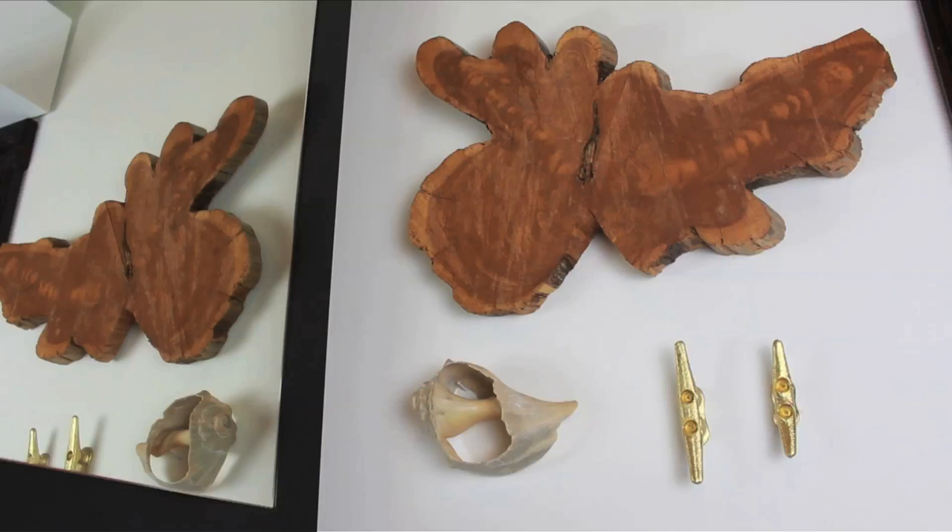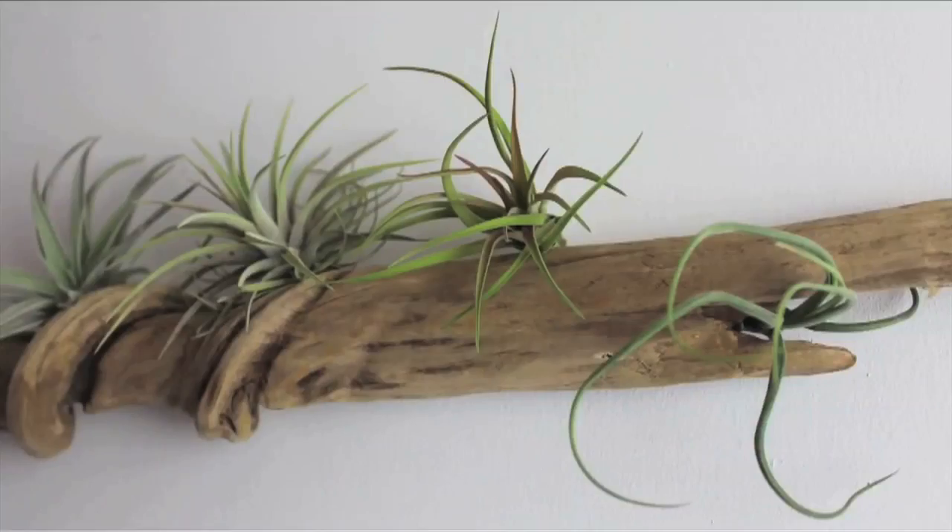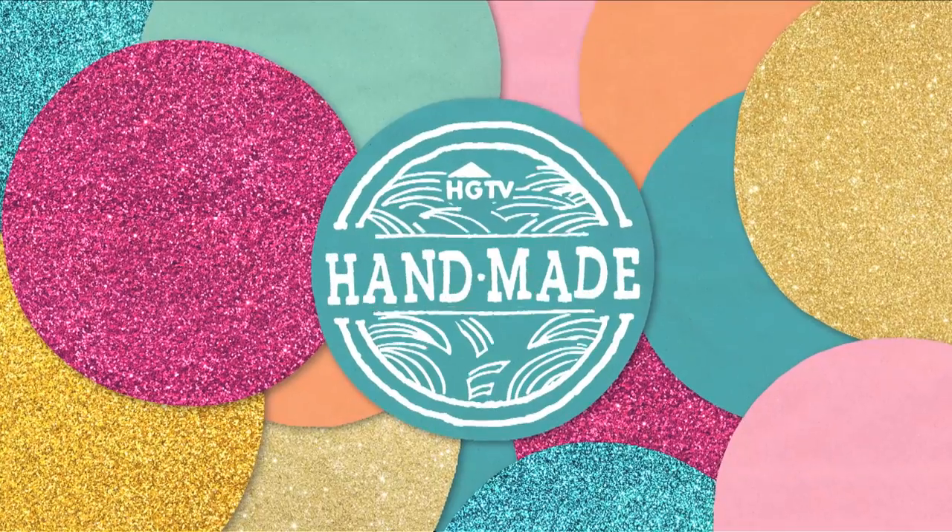Driftwood and boat cleats make for some great summer DIYs. Here are five of my favorite ways to use them. For this summery DIY I was really excited to use my power drill, but sadly my power drill died halfway through the project. For those of you who don't have a drill, no problemo — I'll show you how to do it without one. Either way, let's dive on in.